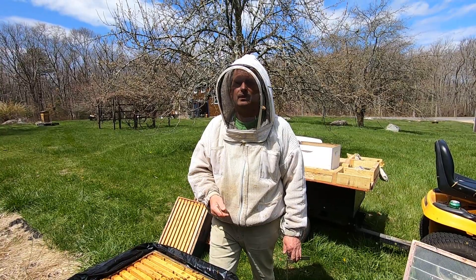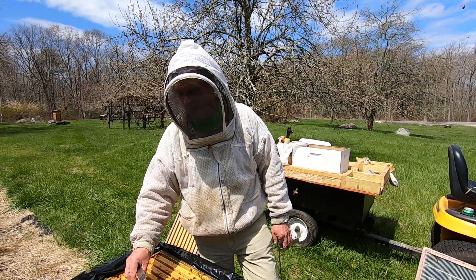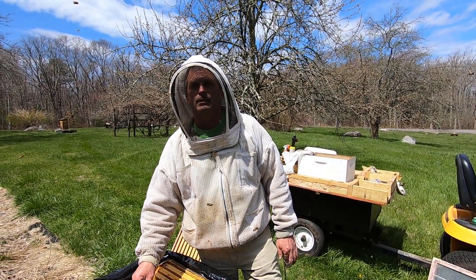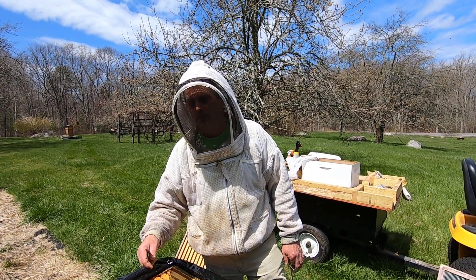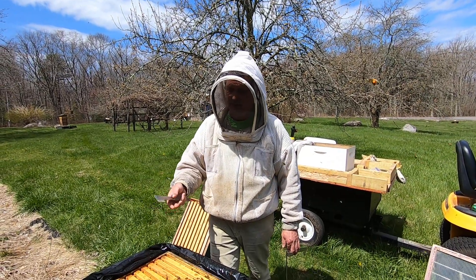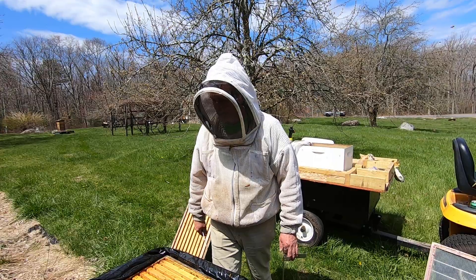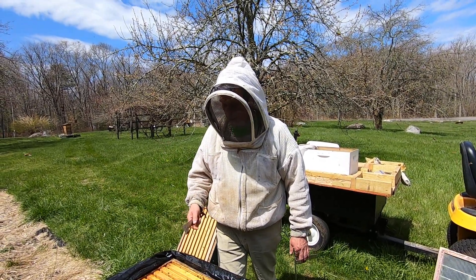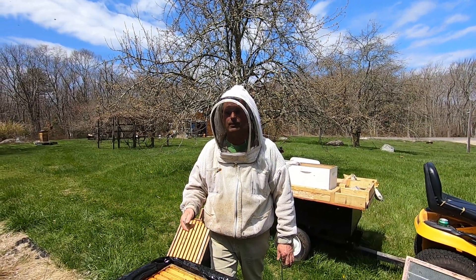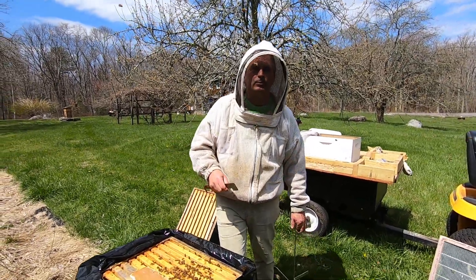You may have to feed — especially if you see your pollen patty and it's all dried out and desiccated, that means they're sucking the sugar water out of it, and that means they're looking for sugar water. Don't let your bees starve — it can happen. Make sure they've got food if they need it. We'll see you next week and maybe I'll check on a different hive — it might be a different situation. We'll put another video together, so until next week.